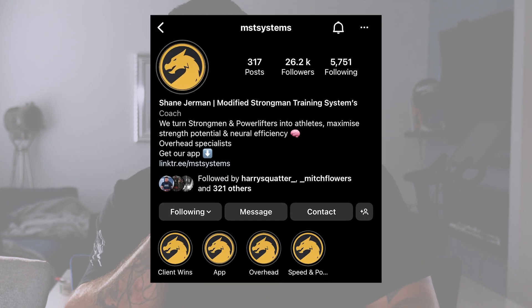Right, Strongman fan, welcome back to the MST Systems YouTube channel where we talk all things Strongman, Strength and Conditioning. I'm going to teach you about programming, we do technical breakdowns, all sorts of Strongman and Strength and Conditioning content. So make sure you subscribe if that is your scene. Make sure you follow us on Instagram at MST Systems.